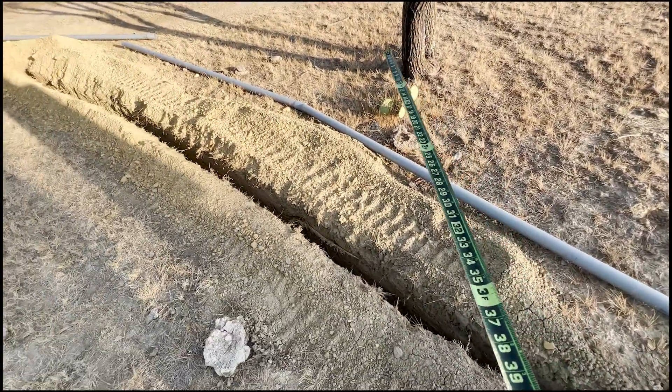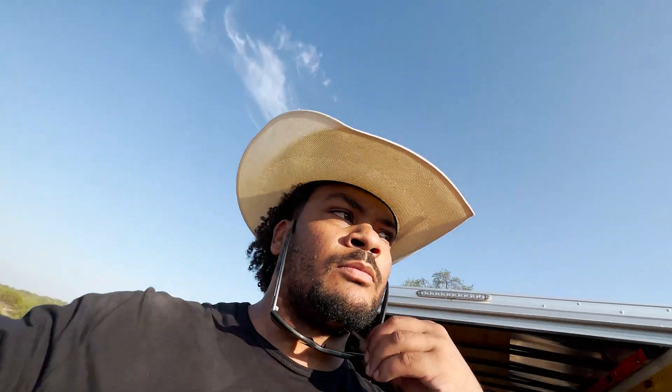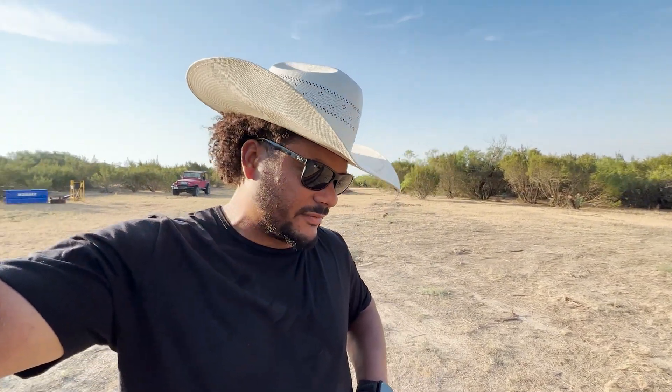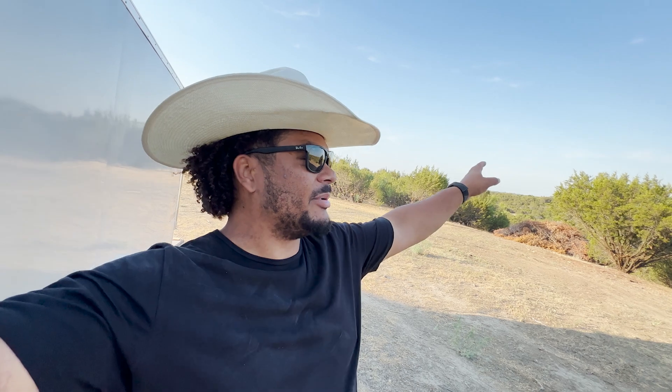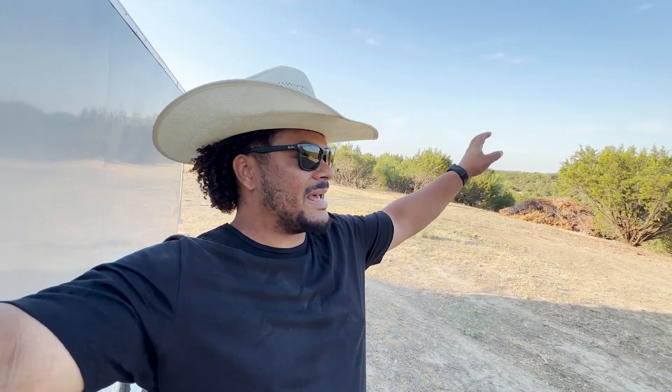Next step is to start connecting the pipes. Unfortunately, I don't have PVC cement — I set it on the counter before I left the house and completely forgot it, even though I made a reminder. Thankfully, a Tractor Supply just opened up about five minutes away, so I'm hoping they have PVC cement and I can avoid a 20-minute drive to the other side of town.